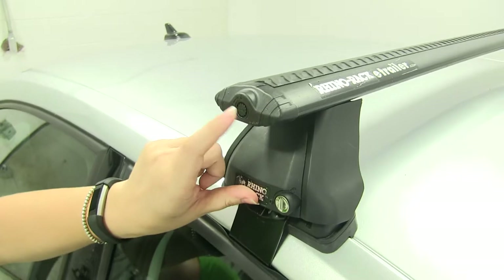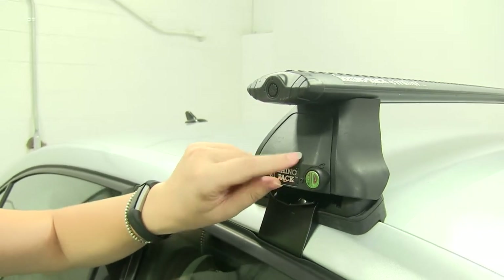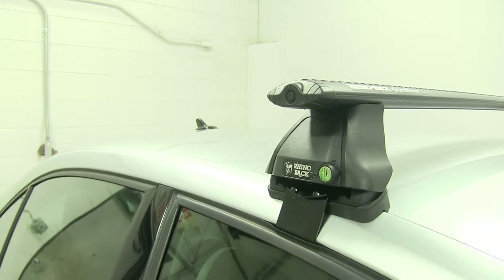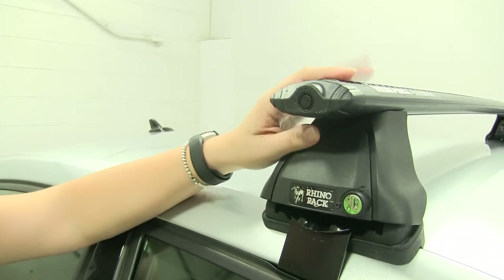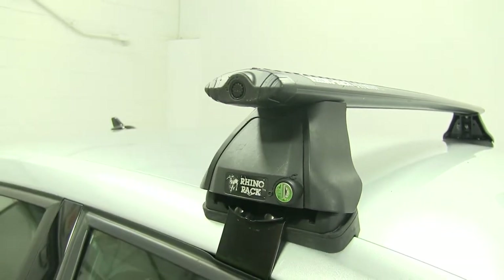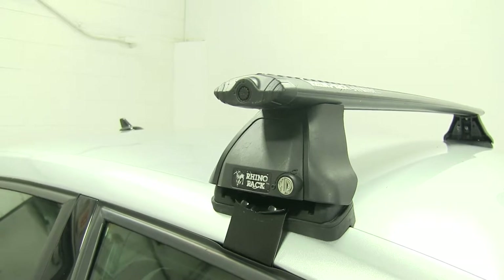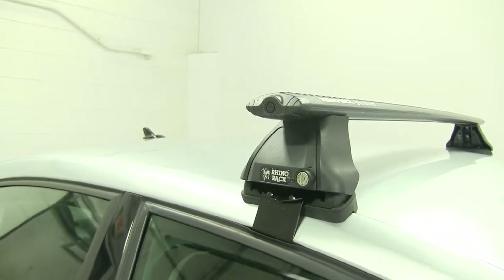We also have the option to lock our foot pack end cap as well as the end cap on our crossbar. Those are included with our kit. Keep in mind that this has a 165 pound weight capacity, although you do want to check your vehicle's owner's manual to make sure it can withstand that much weight. The crossbars themselves are 46 inches long.